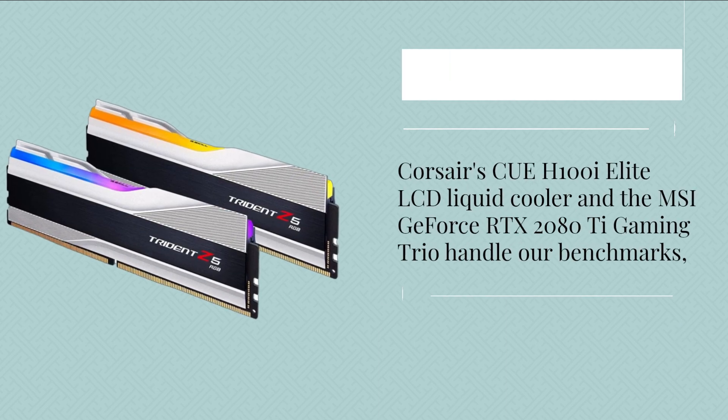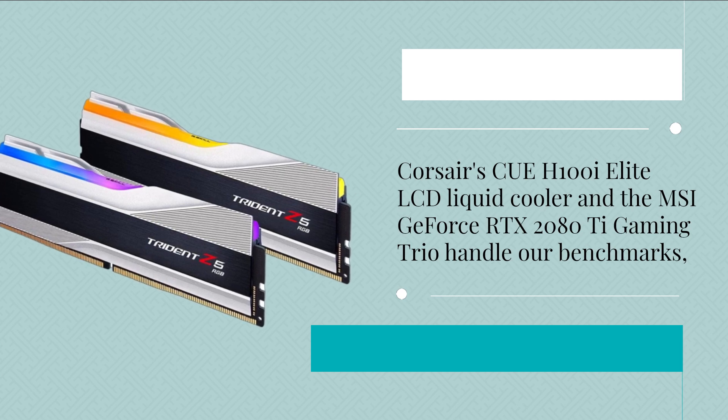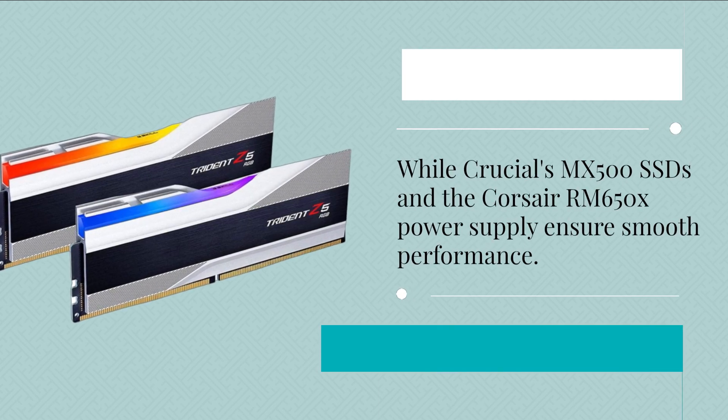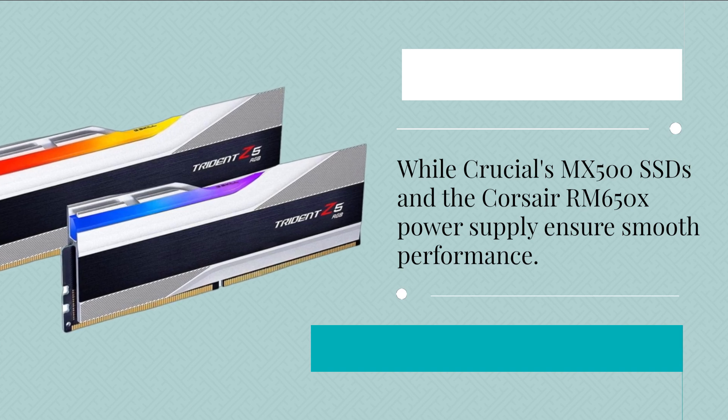Corsair's H100i Elite LCD liquid cooler and the MSI GeForce RTX 2080 Ti Gaming Trio handle our benchmarks, while Crucial's MX500 SSDs and the Corsair RM 650X power supply ensure smooth performance.